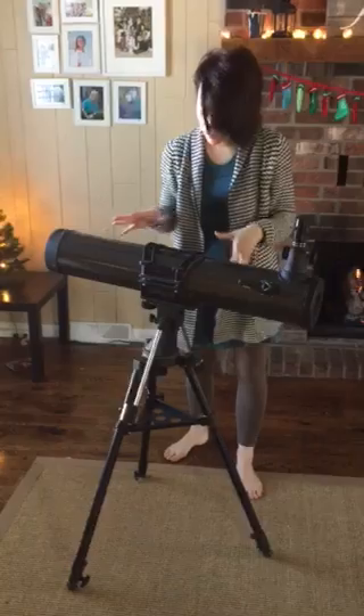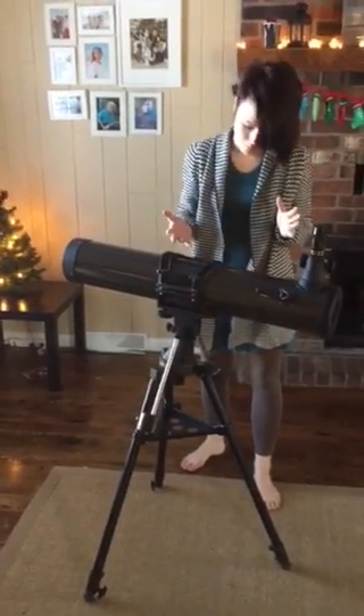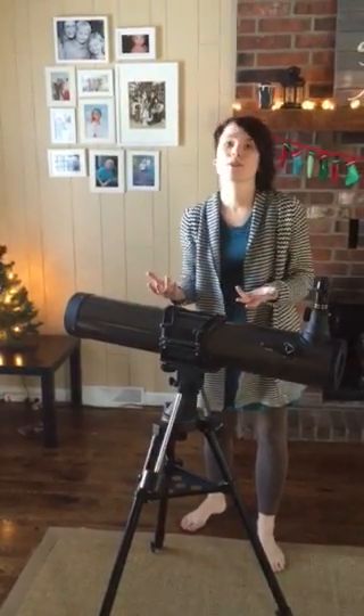I just wanted to let you see how this works since I can't talk to you in person. There are a few things that you should know if you've never used a high-powered telescope.